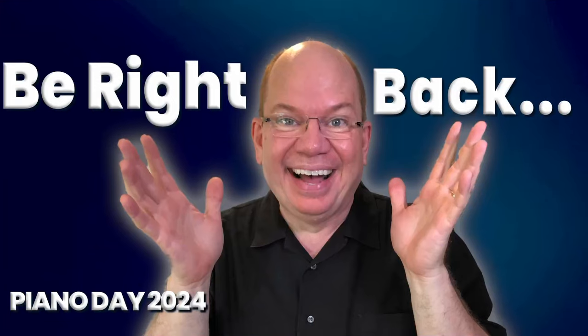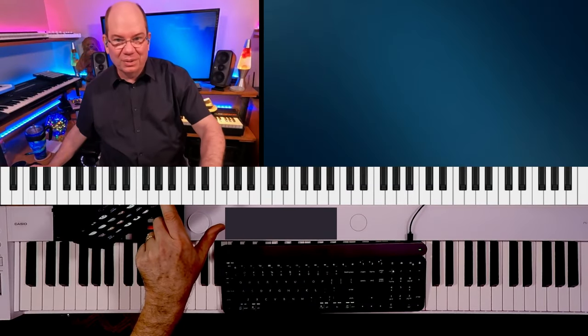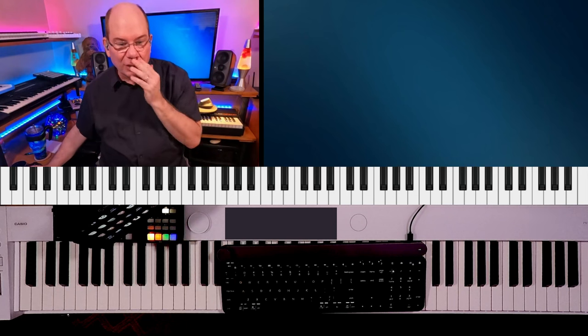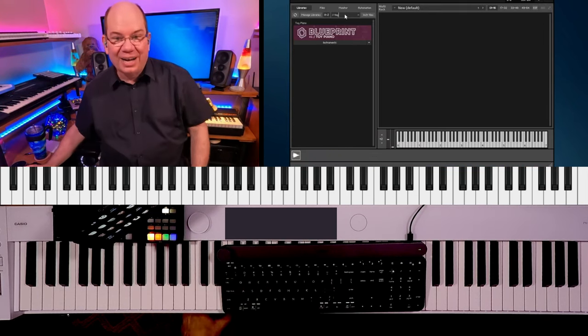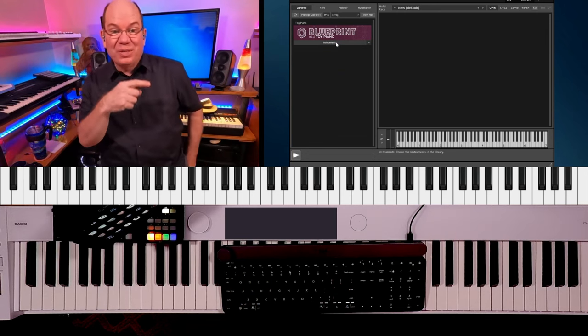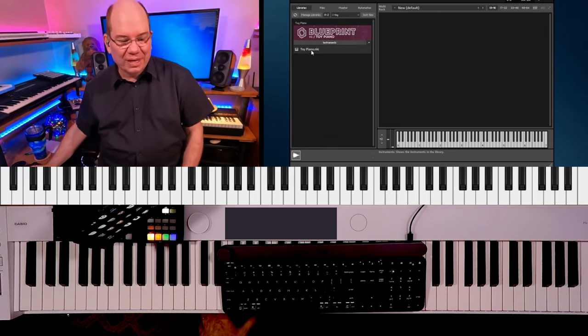Don't replace your synth on a live stream! There we go — we get it back. So this is Kontakt 7. The thing is, their new Blueprint is only available in the Kontakt 7 player.